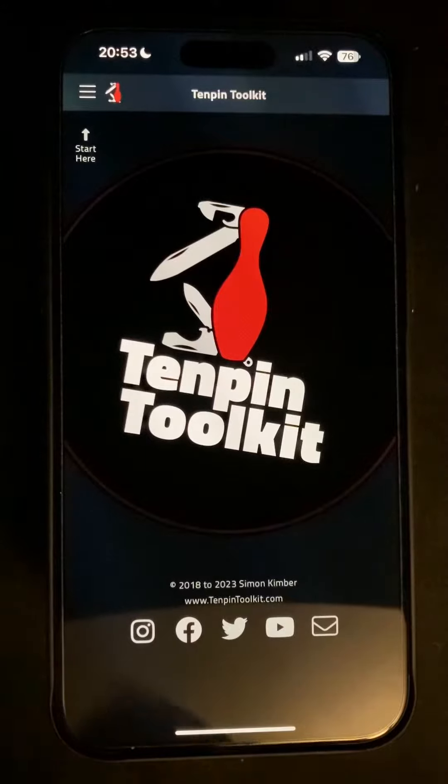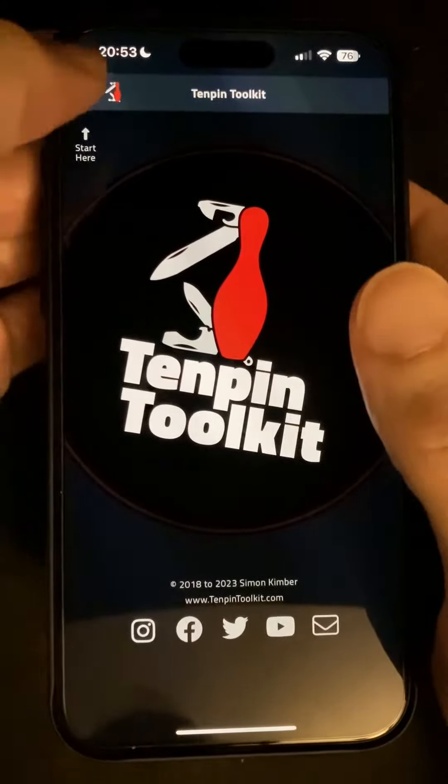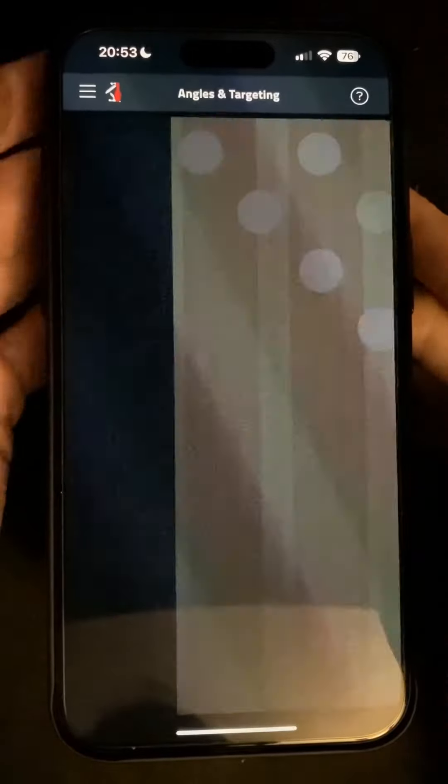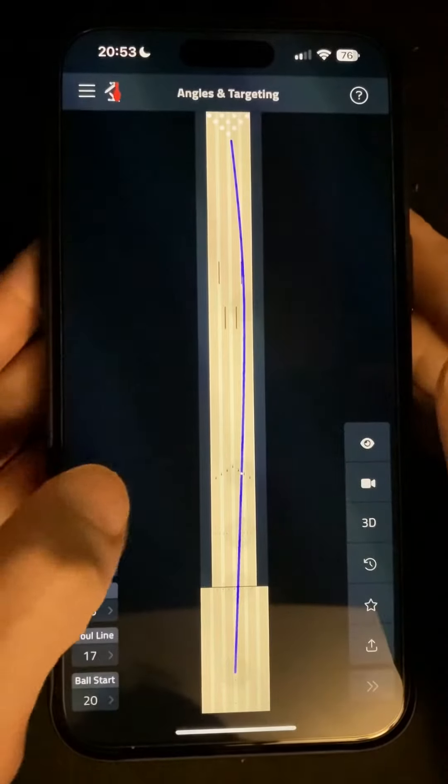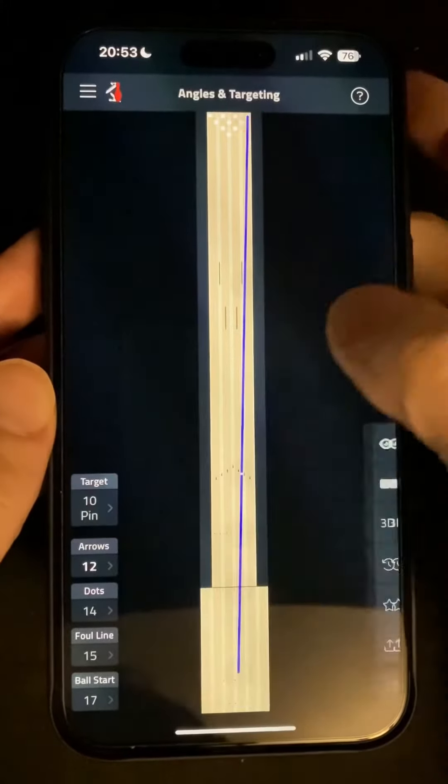There's a great new feature to make using the angles and targeting tool more accurate for spare shots, and a new way to compare bowling balls in the Arsenal tool. So let's head into angles and targeting, switch over from the break point to pin, and give ourselves a shot at the 10-pin through centre arrow.